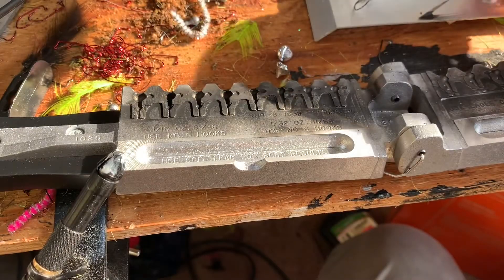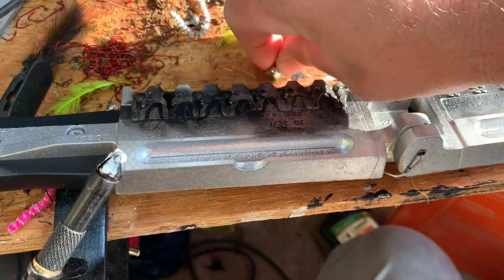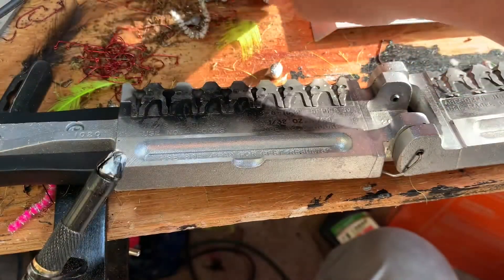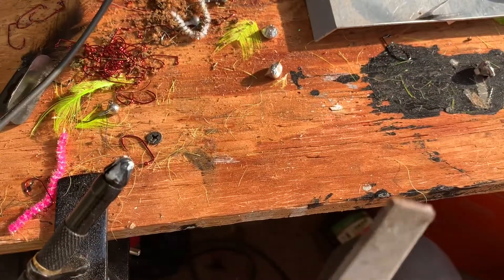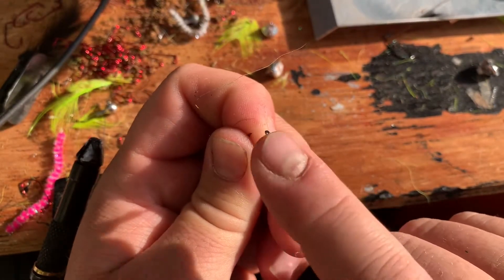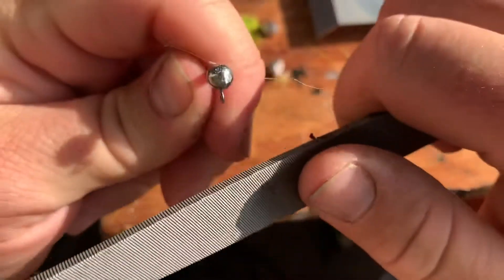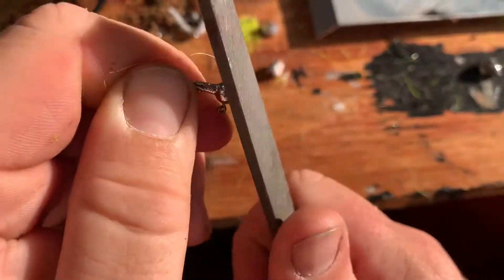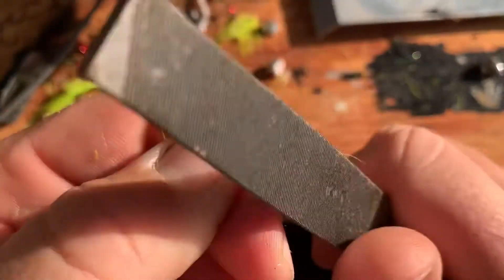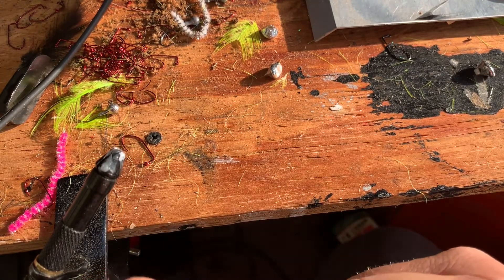Once I get them all cut, take those little extra pieces of lead — the little sprues — and put them back in your lead pot to melt back down. Then once I get them how I like them, I'll take a file on the top. You can see where the dykes left an imprint there — just take and file that down nice and smooth, keeping it rounded over.